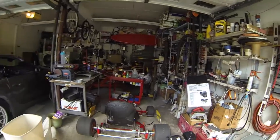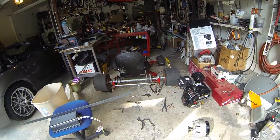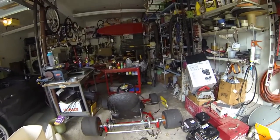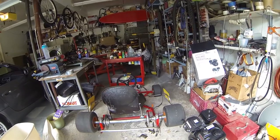Hey guys, today we're continuing the go-kart build. The electric go-kart conversion is really coming along — I've sourced all the parts and thought about mounting, placement, and what I'm going to do. Let me walk you through my plan and we'll get started.